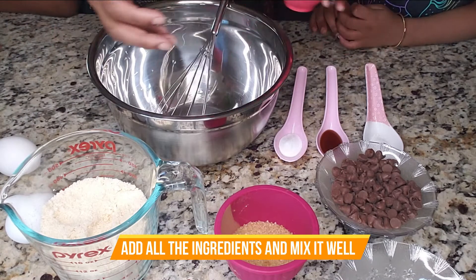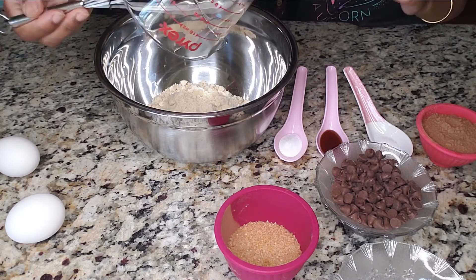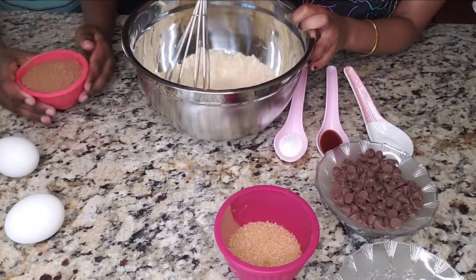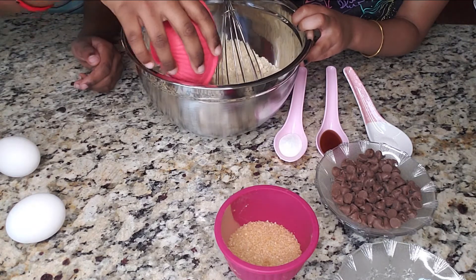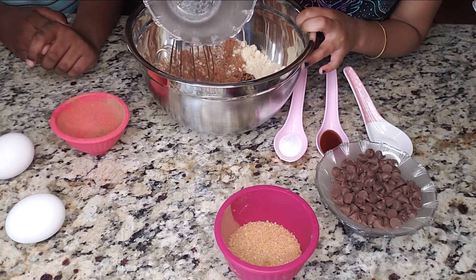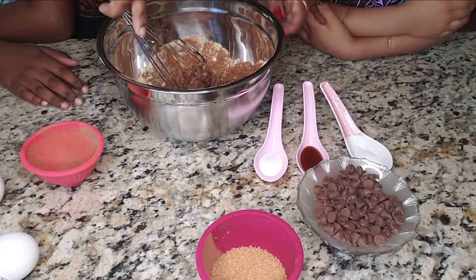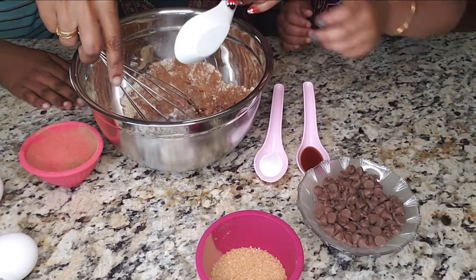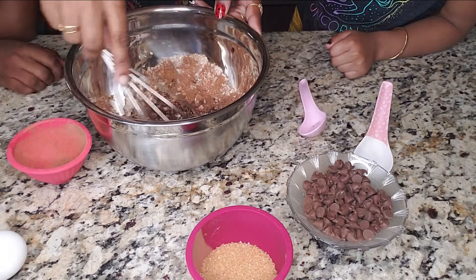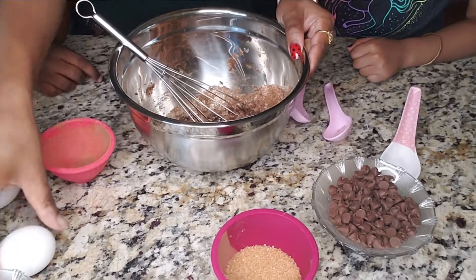So this is almond flour, let's mix it in. Add all the ingredients one by one. I will be giving you the measurements of the ingredients in the description below — you can check the exact measurements there.